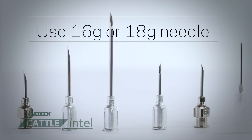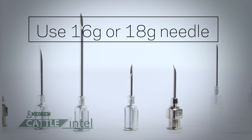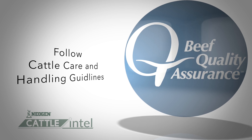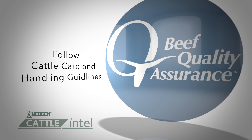For most cattle injections, you should probably stick with an 18 gauge, or often a 16 gauge is preferred. When giving these injections, always follow beef quality assurance guidelines for injection sites. This means that the injections are best given in the muscles of the neck.